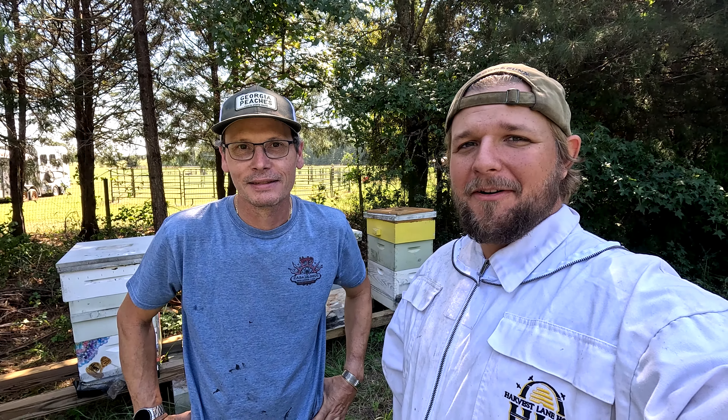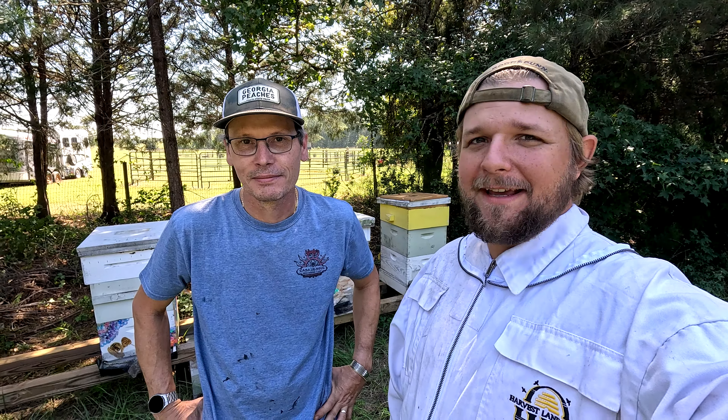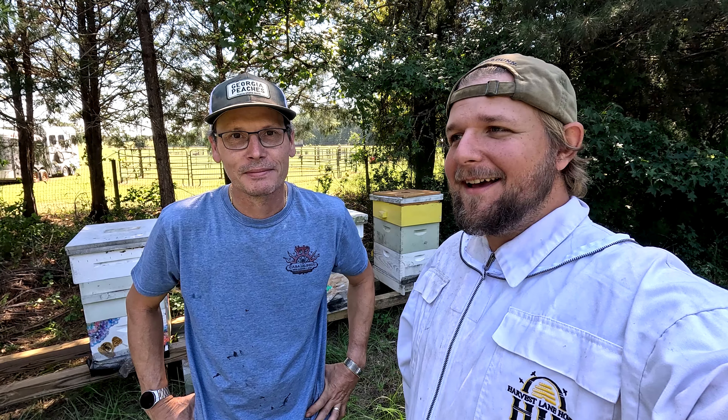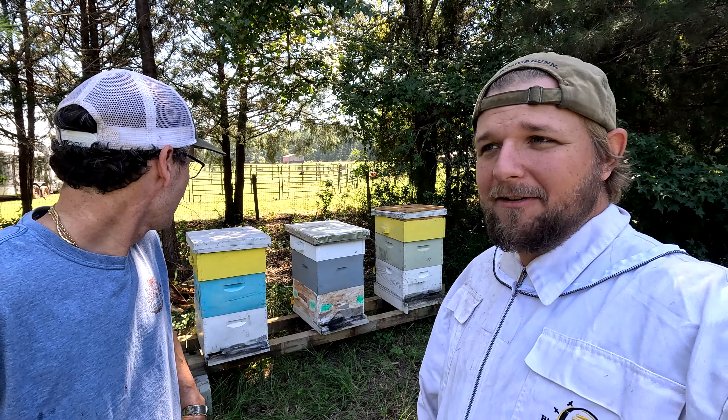Hey everybody, it's Robert coming to you from the Old Bird Farm, and today we are back out on the farm with Honey I'm Home, aka Woody. Woody is a local beekeeper and these are his hives that are out here on the farm.